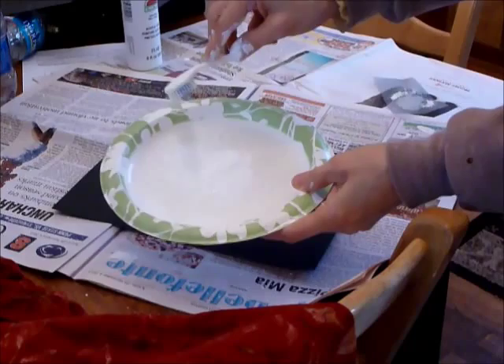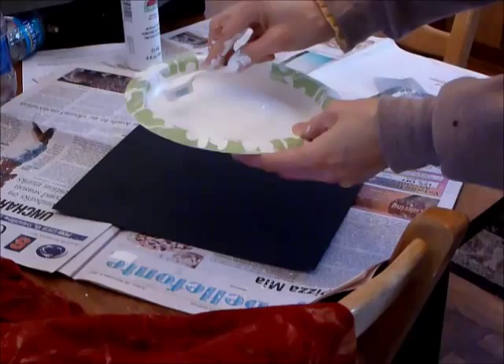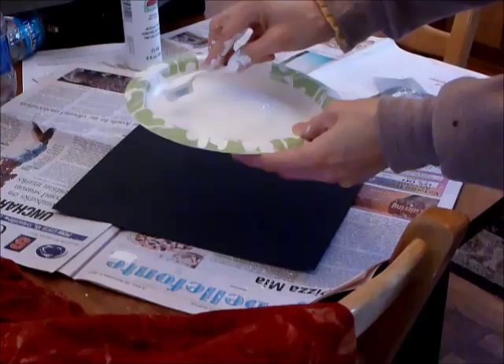I just dipped my toothbrush into water and got it a little bit wet, so I mixed it with the paint. The paint would just feel a little bit less thick — you want just a slight bit thinner than what comes out of the bottle.